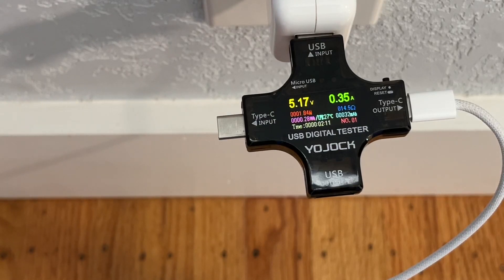All in all, I think it's a really handy tool to put in your bag to make sure you're always staying as efficiently charged as you can be.